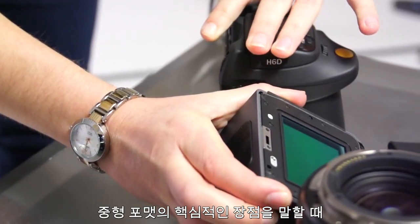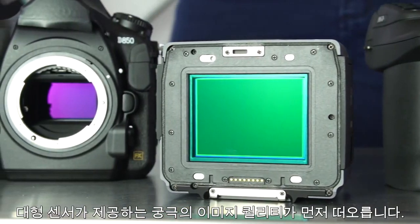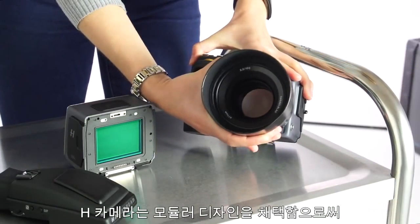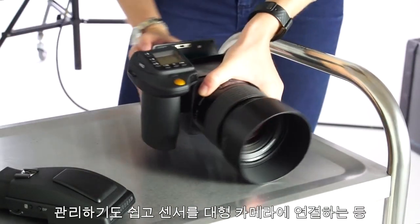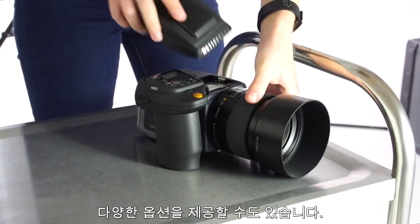One of the primary advantages of medium format is the physically larger sensor, which provides superior image quality. The H camera is also modular, making it easy to clean and more versatile, providing you the opportunity to attach the sensor to a technical camera.